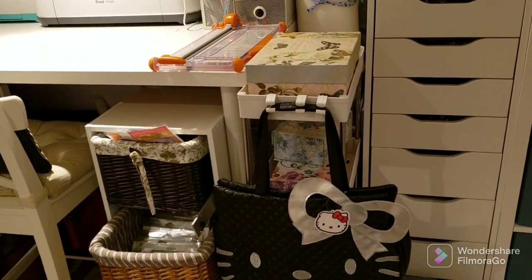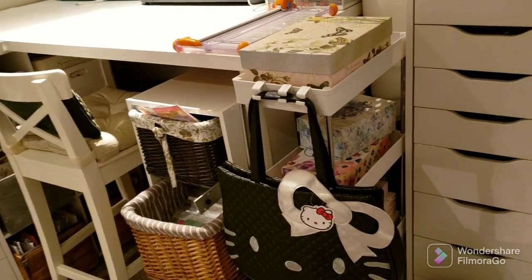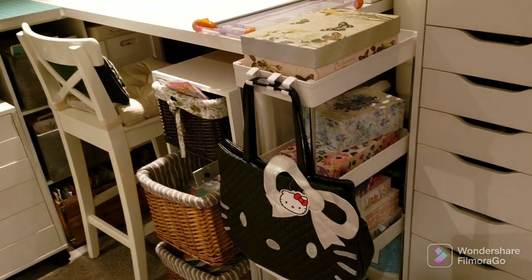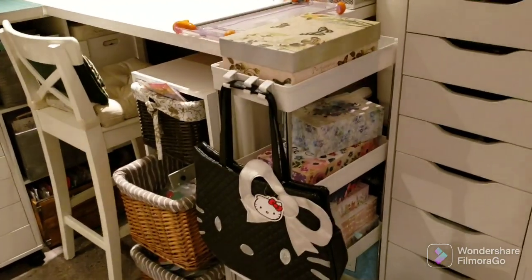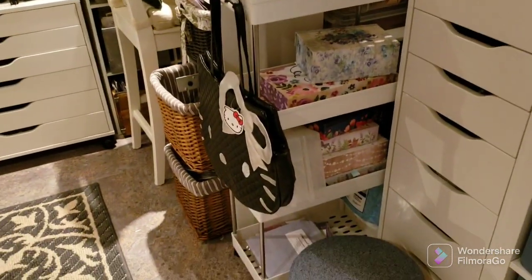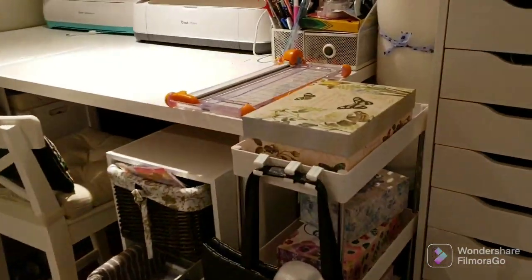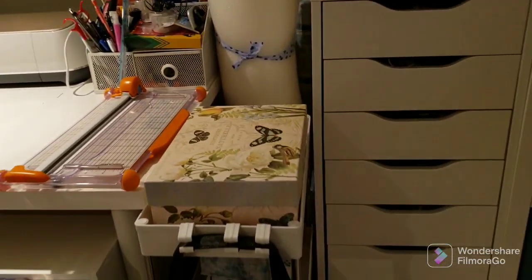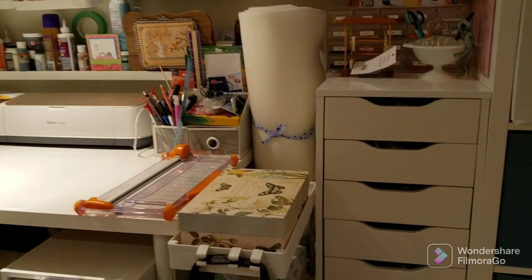This unit is like a laundry room storage piece — if you look up laundry room storage on Amazon it will come up. It was the perfect size to slide into that space. It's on wheels so I can push it back, and then I store my foam and some finishing supplies behind it.